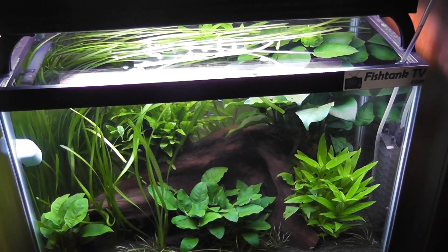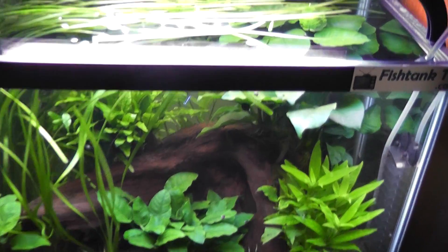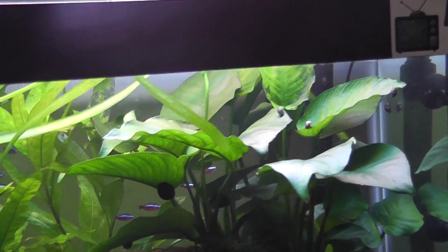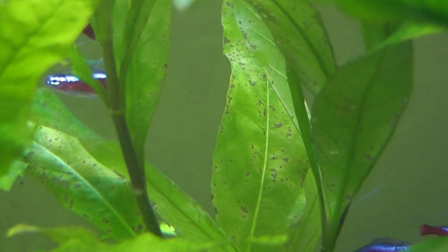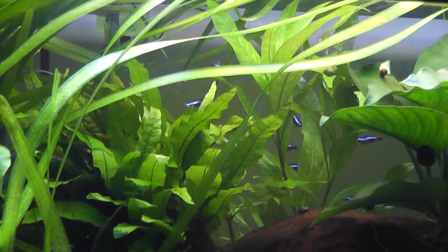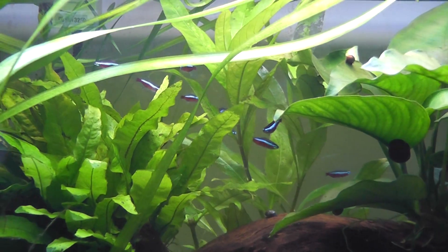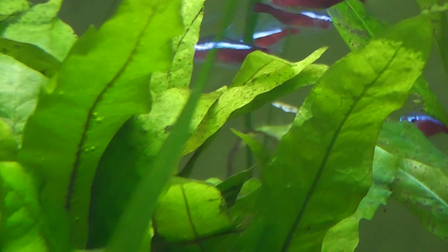In this video I want to talk about a problem my tank recently faced. I first noticed it after I added my new lights — my hygrophila leaves started to die, getting little pinholes and turning yellow around them. All the leaves fell off. As you can see, it's not as full as it used to be in other videos where it was just lush and touching the top of the water. I also saw the Java fern getting these pinholes in the leaves — it's everywhere, all the plants.